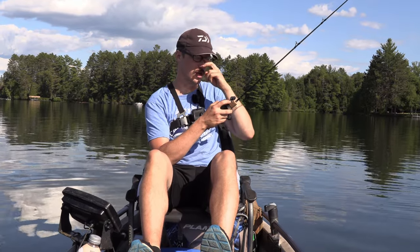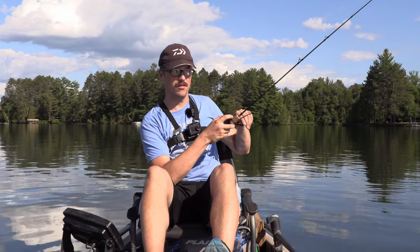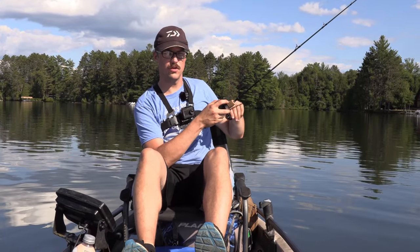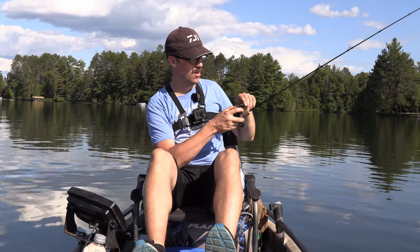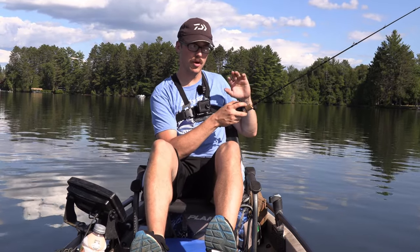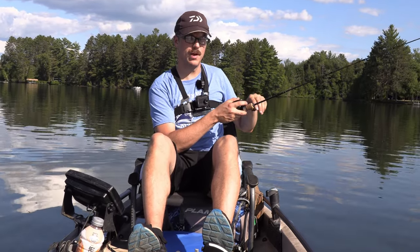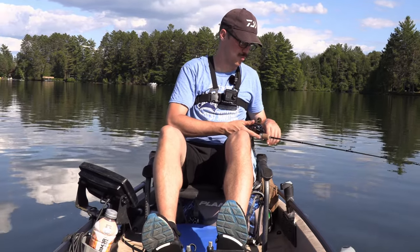I also went trout fishing in streams and it actually performed really well. I think if I put aftermarket bearings in there it might be a little bit better, but the braking system works pretty good.